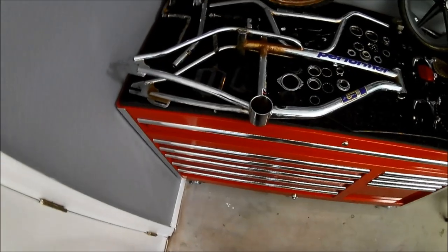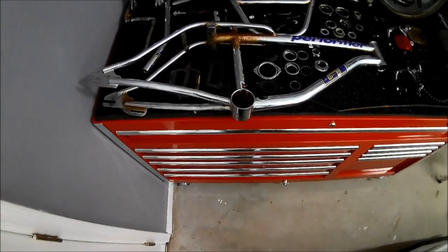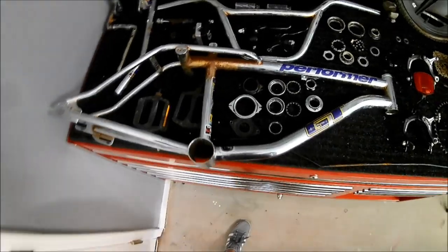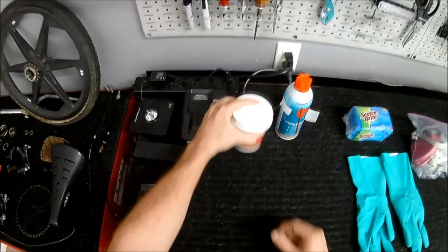This is part 3 of the restoration of my GT Performer. We are going to attempt to get rid of the rust on the chrome parts by soaking them in an oxalic acid bath. Full disclosure, I've never done this before, but if someone is going to ruin their bike, better me than you.